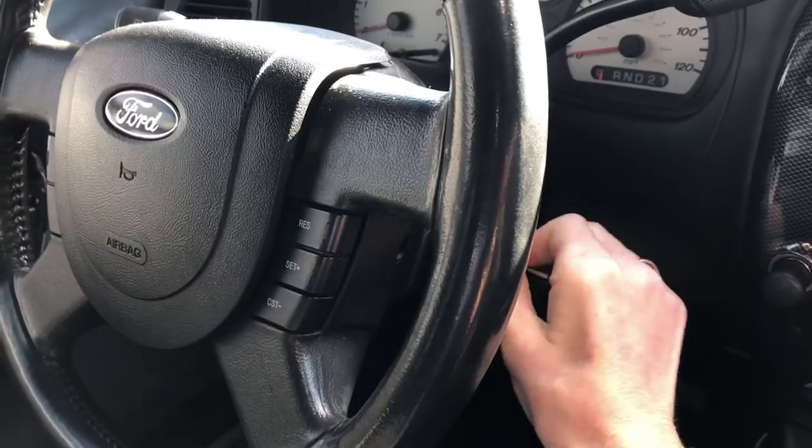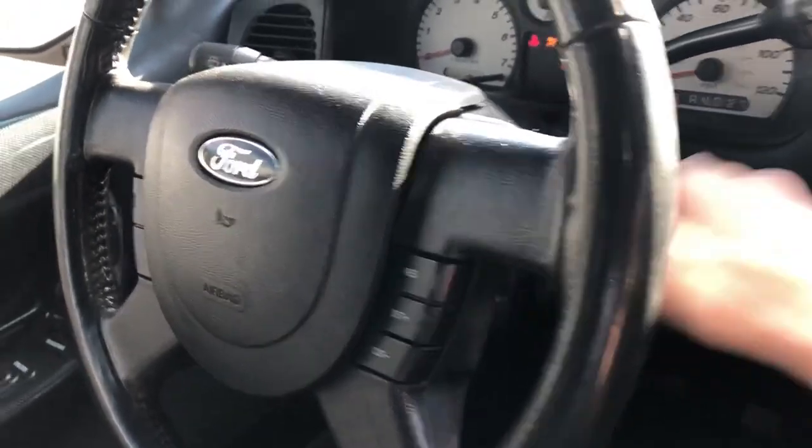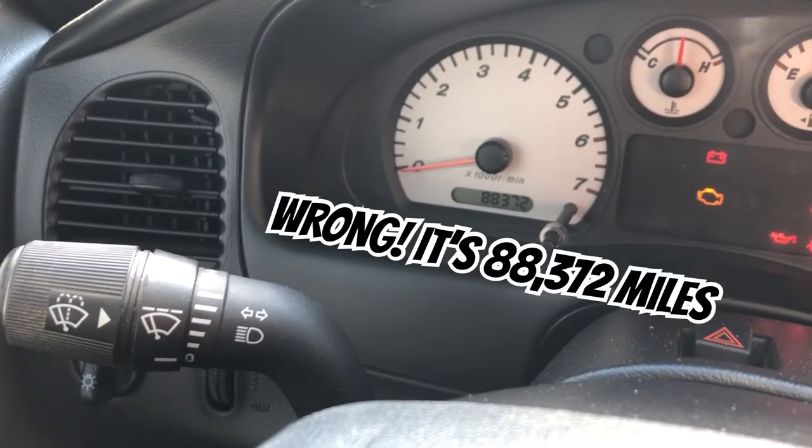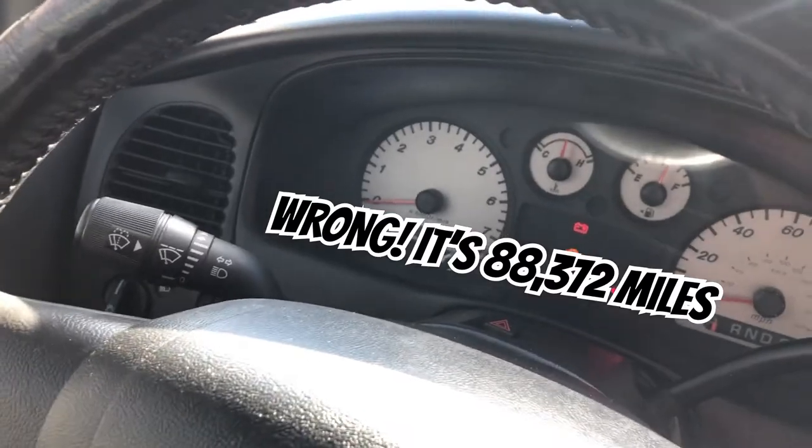Alright, the next question comes from 4.0 silver underscore dollar. He asks: what's the miles on the Ranger? Well, let's check right now. We've got 88,327 miles on the truck — pretty low miles.